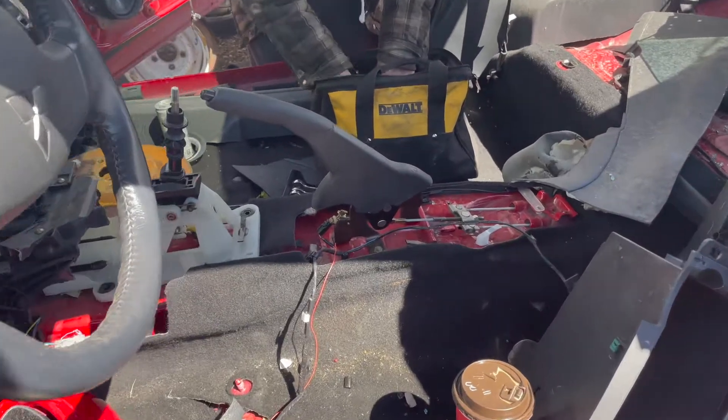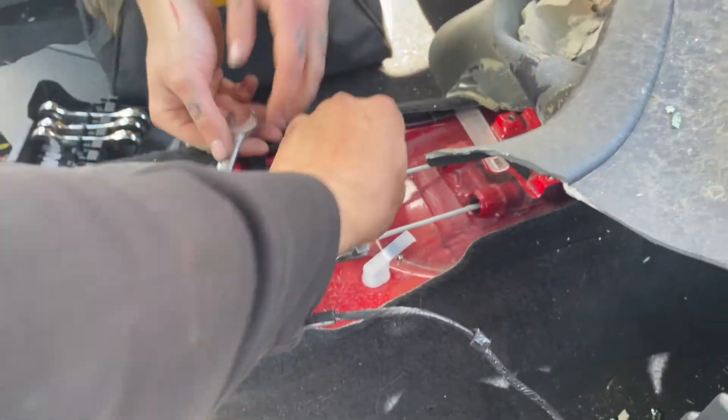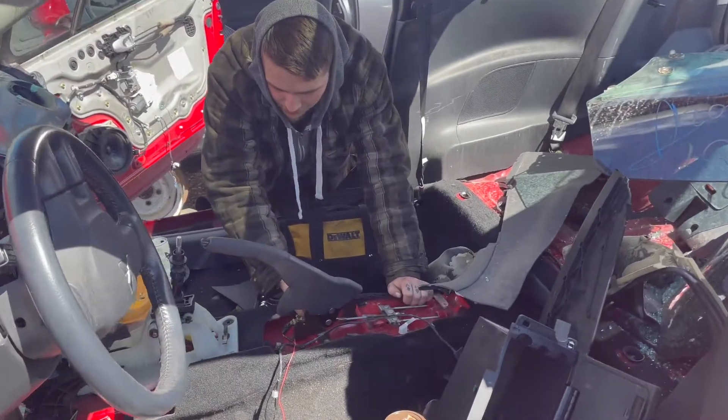A few moments later... Alright, I'm probably going to take up this guy because it seems pretty good, it's accessible, and it's got the dual lines that go to each caliper. So we should be able to get it mocked up for the 430.